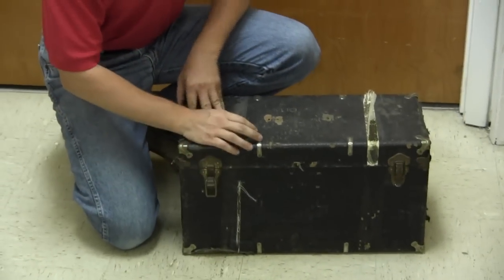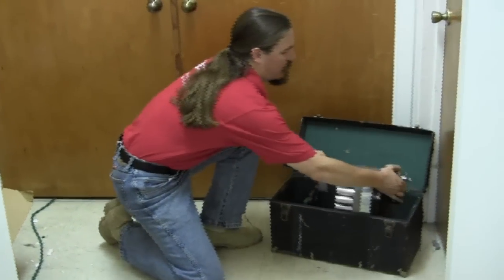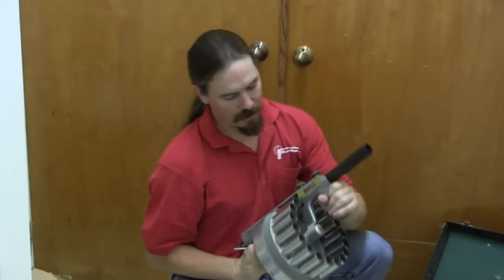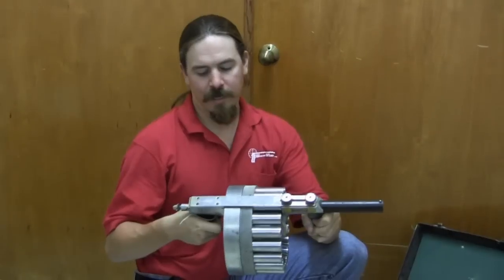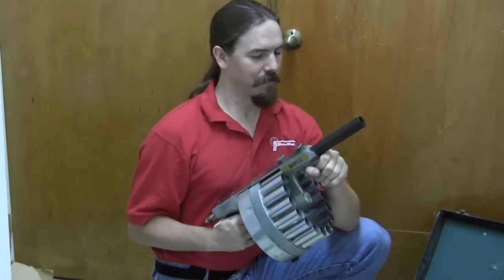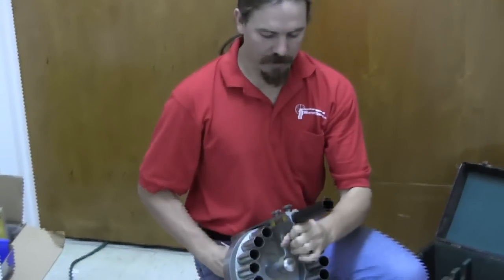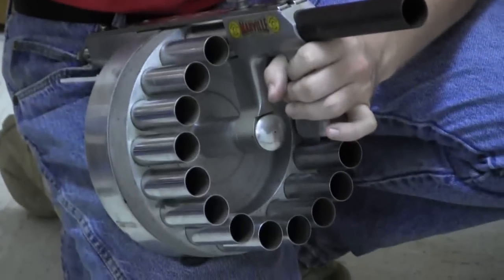We have a steamer trunk full of awesome here. This is the original case that this sort of gun came in, and those are pretty rare to see anymore. What we have is a Manville gas grenade gun. These probably got more use in movies than they ever did in real life. Usually when you see them in movies they're shotguns or machine guns or something big and scary. In reality this is actually a 25mm gas grenade discharger, and it was intended for things like prisons and riot control use.